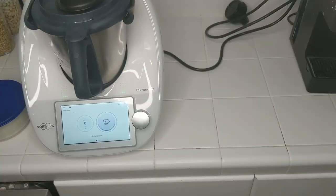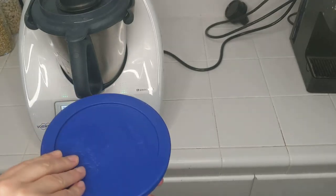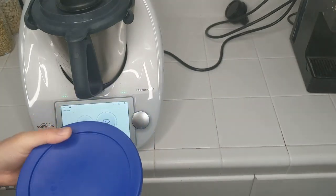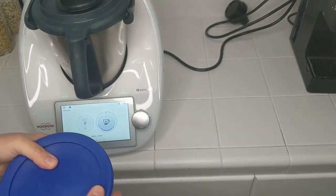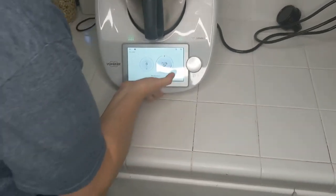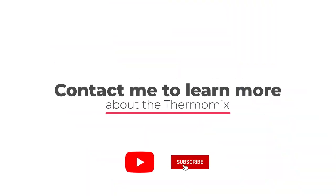While the Thermomix was doing its cleaning, I put my salad dressing away. Here's the salad dressing ready to go for the next few days — it makes about six servings. The Thermomix is ready to be put away. We're ready for the next project — let's do it!